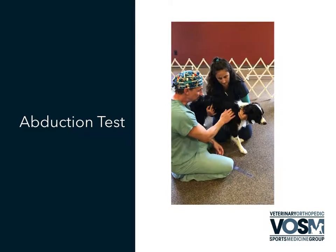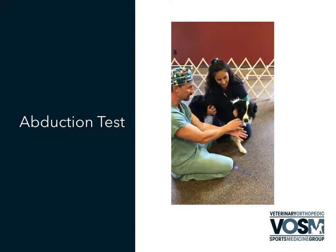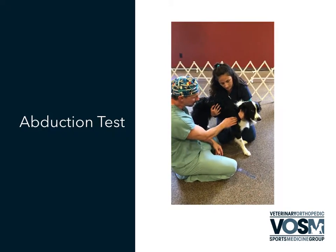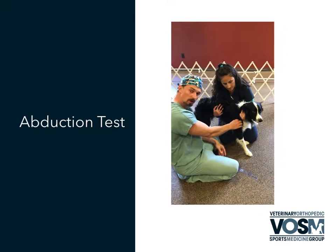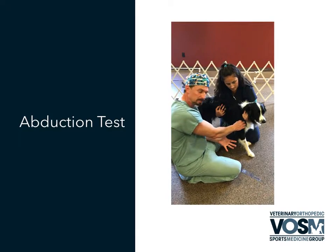What we want to do is stabilize the scapula, because if we just take the leg and start bringing the leg out, the entire scapulothoracic will move. So to do that, you're just going to palpate the spine of the scapula, come in around the acromion process, and just apply a little general pressure to stabilize it.